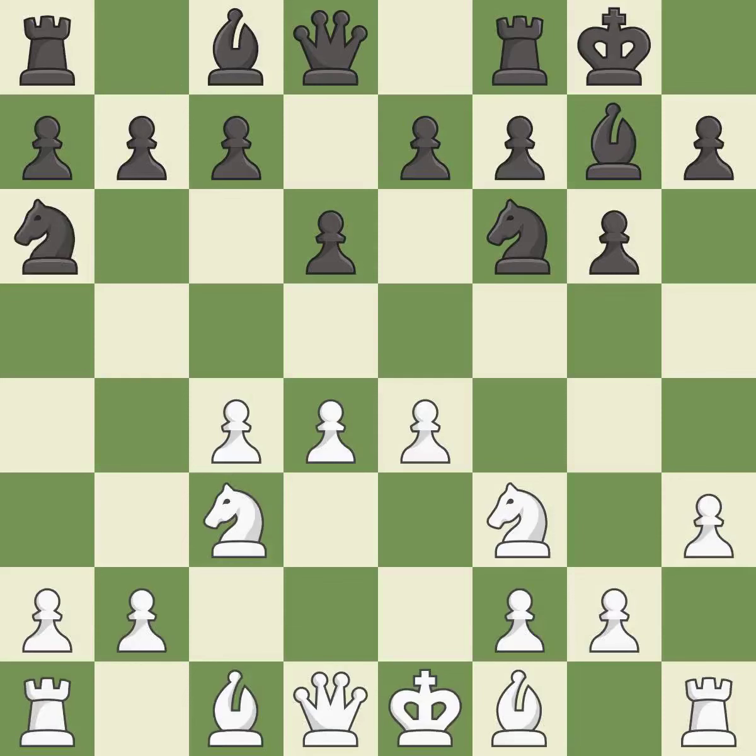Na6 develops the knight and controls the b4 and c5 squares. This develops a bishop off its starting square, getting it into the action. This strikes at the center, countering the opponent's ability to grab space.